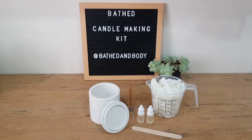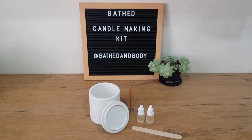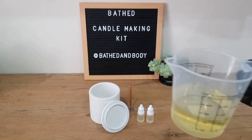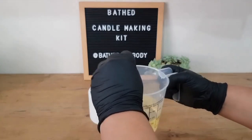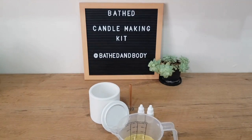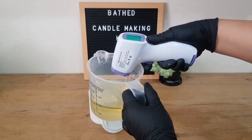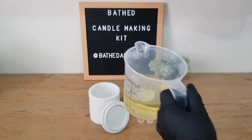Now we're going to do step one. Let's put your wax inside your measuring jug and we are just going to pop that in the microwave for plus minus two minutes, or until the wax is melted and clear. If your wax is still kind of opaque or white, pop it in the microwave for another 30 seconds to make sure it's melted. Check your temperature — ideally it should be between 75 and 85 degrees. Ours is at 76, so that's perfect.